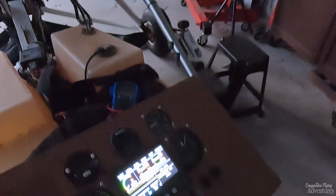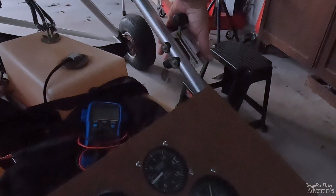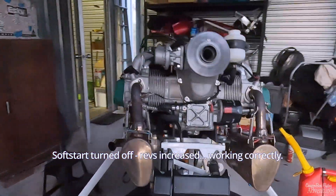It's firing! It's firing, guys! Maybe the lack of choke - choke on, choke on!